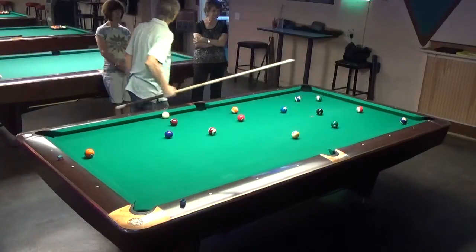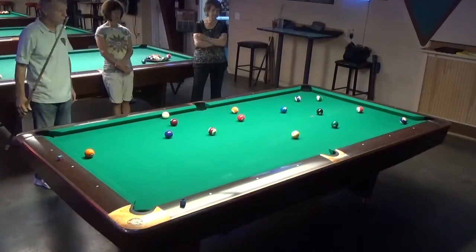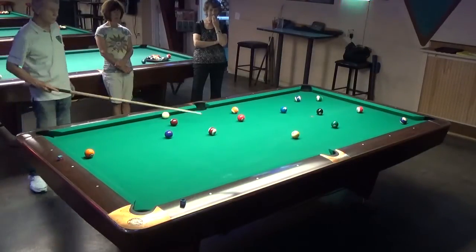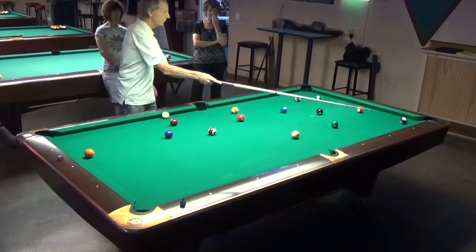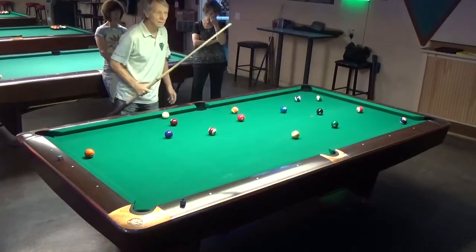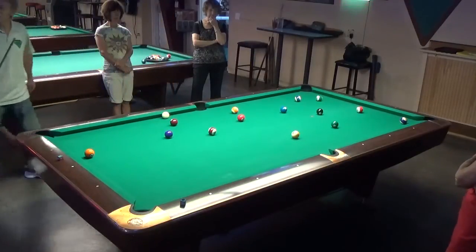The stripes are all open. Look at these four stripes all near the pockets down there — they're in really good shape. I think the 13 is a little hard. So what I would shoot here would be the 9, and I'd bring the cue ball down here to try to get in between these balls. Stripes would definitely be better.